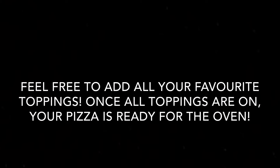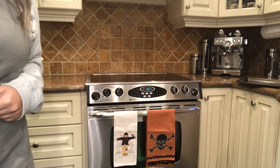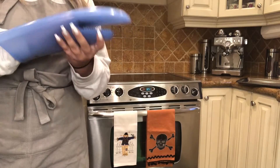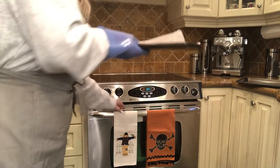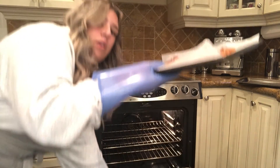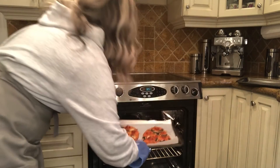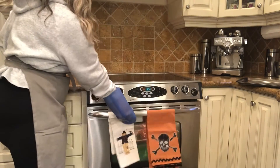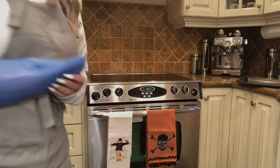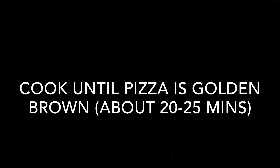Our pizza is now ready. Make sure we put on our oven mitts, grab our tray, open the oven door all the way, and put our pizza inside. Push it all the way in with your oven mitts and then close the door all the way shut. Cook the pizza until golden brown — allow about 20 to 25 minutes.